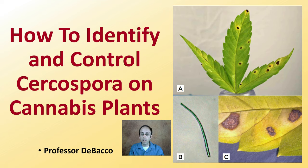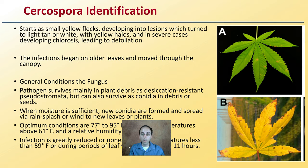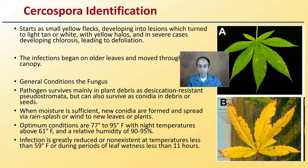Cercospora is not unique just to cannabis, but this is kind of what it looks like in cannabis. On a microscopic view, this looks like a long, straight little thread or worm-like thing. So first off, how do you go about properly identifying it in cannabis plants?